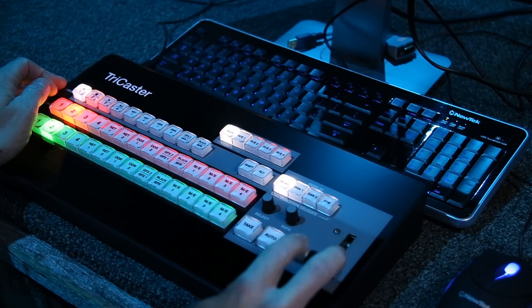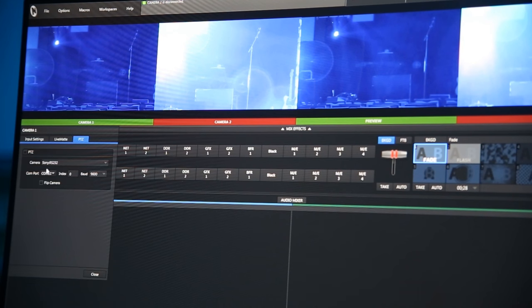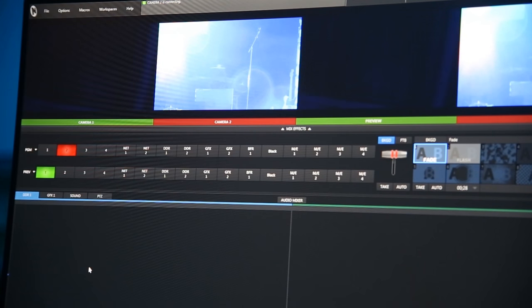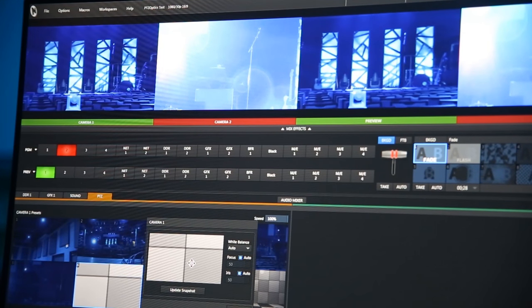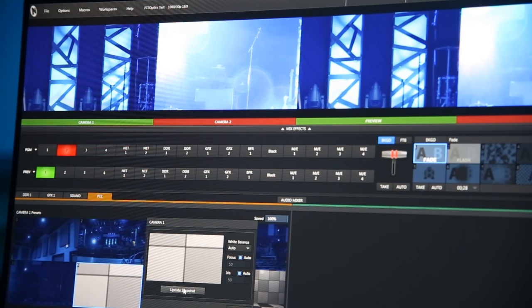If you opt to control the cameras with a TriCaster, simply select the gear icon on the camera feed. Navigate to the PTZ tab and choose the appropriate input for your cameras. The PTZOptics cameras use the Sony RS-232 configuration. Now you can use the PTZ tab in the TriCaster interface to set up preset camera positions that can be quickly accessed by a single operator.